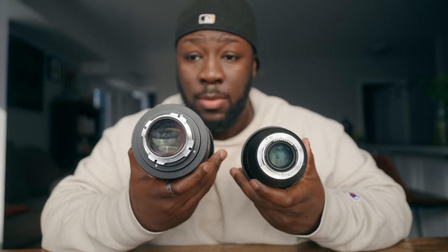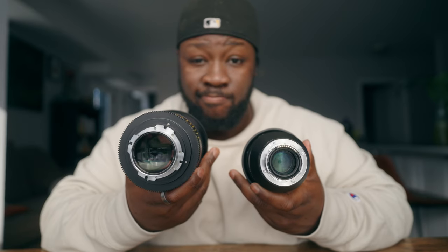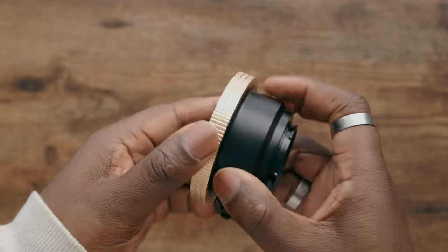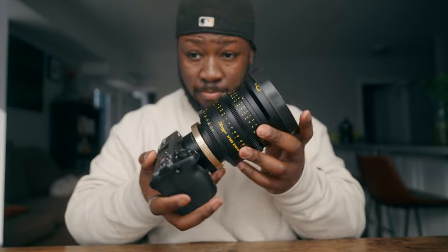The Zongzi 50mm T1.0 is not a Sony E-mount native lens — it's a PL mount lens, which you'd find on bigger cinema cameras like the Sony Venice or the Arri Alexa. It won't fit a Sony E-mount, Canon EF mount, or most other mounts. However, you can get an EF-to-PL adapter that lets you mount the Zongzi or any other PL mount lens onto your Sony E-mount camera. The link will be in the description below.